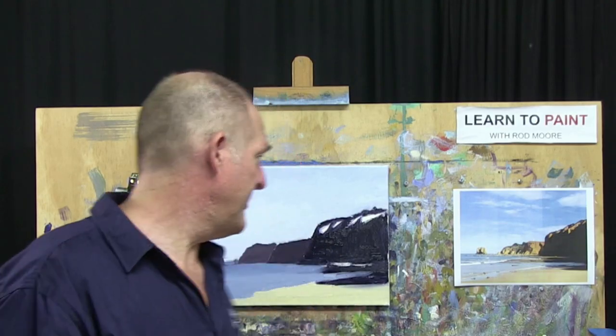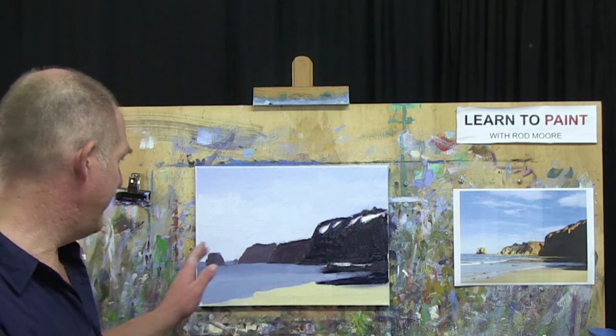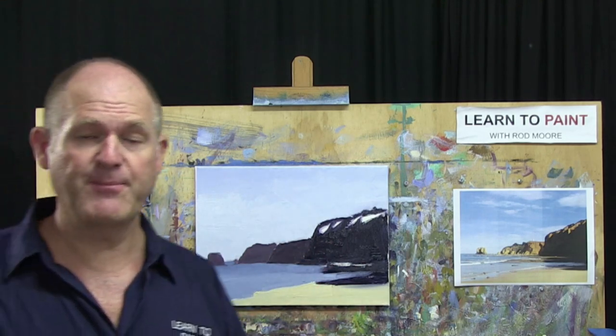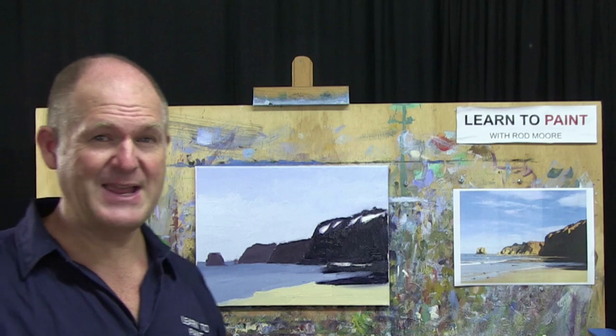Okay folks, well there you go — step two. You can see we've made good progress. Look at our darks and values established, everything blocked in. Now we're going to take a break. If you're using acrylic, it's a good idea to let it dry off. I like to let the oil just get a bit tacky and dry off as well. I'm going to take an hour break and then we'll come back and do step three, where we'll start to bring this painting to life with all our details and finishing touches.